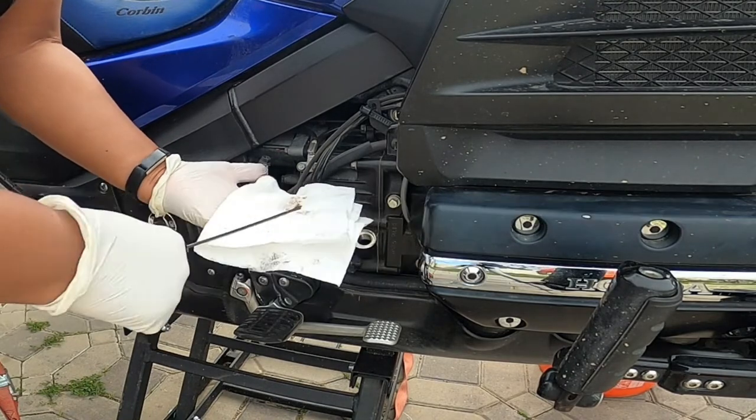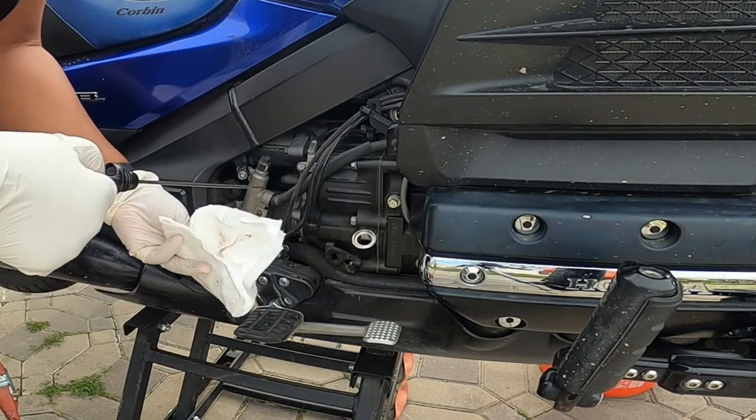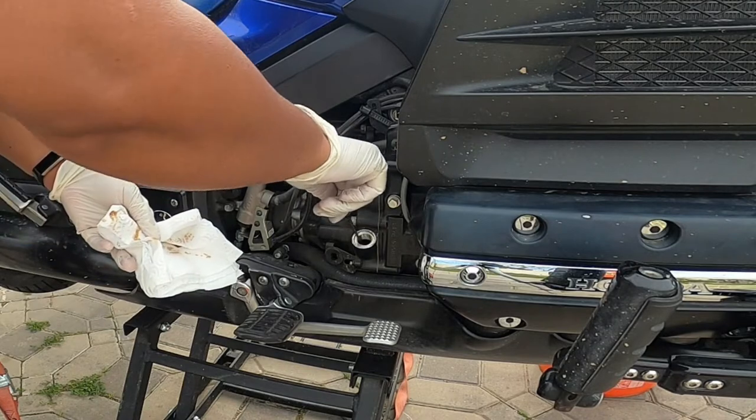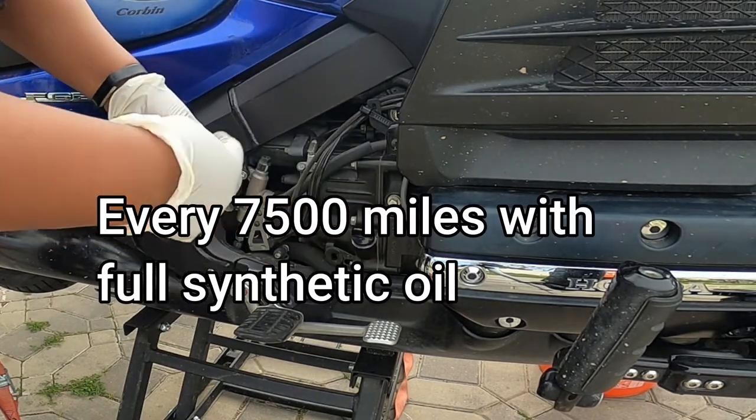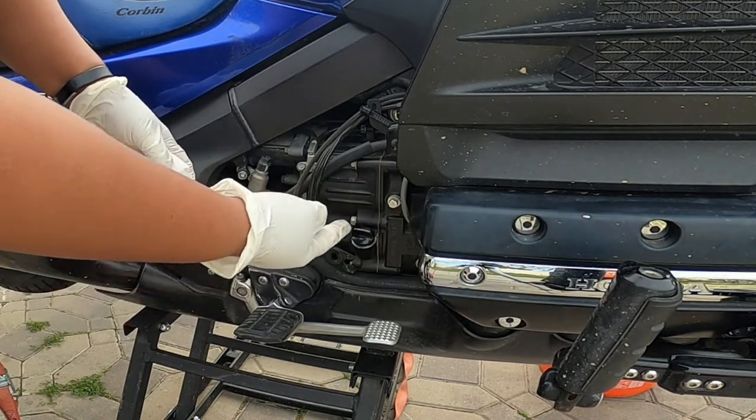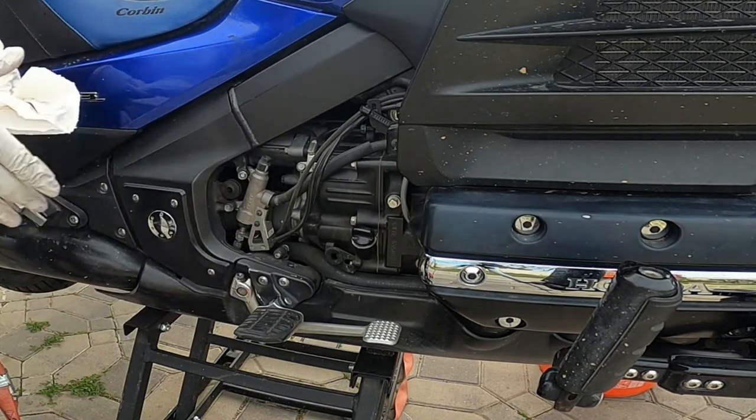I check it, and yes, it needs to be changed — it's at a normal level so I didn't lose any. I'm going to put this back on here, but I'm going to leave it loose a little bit so that the oil can easily flow once I've removed the drain plug and the oil filter on the other side.